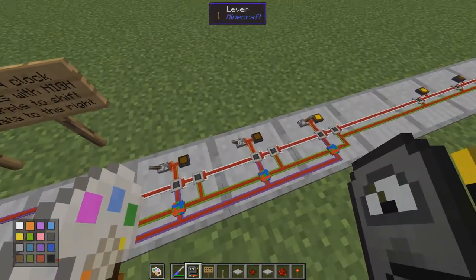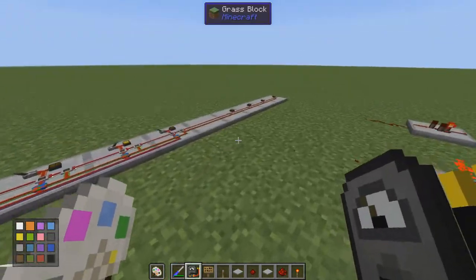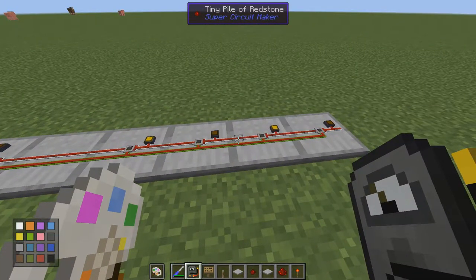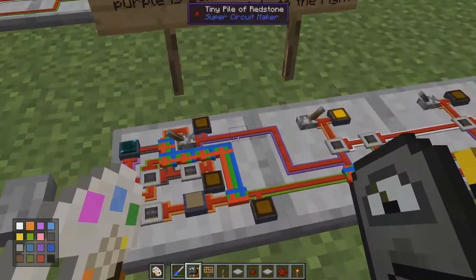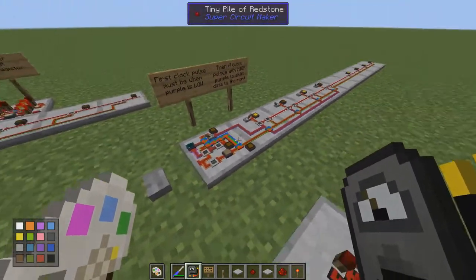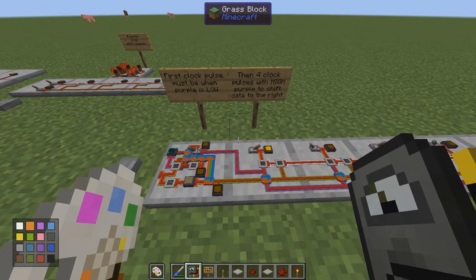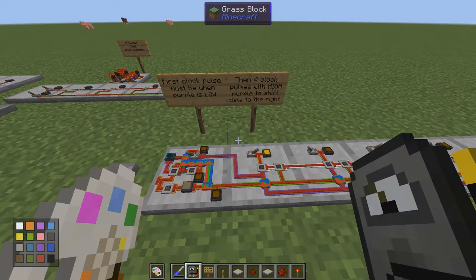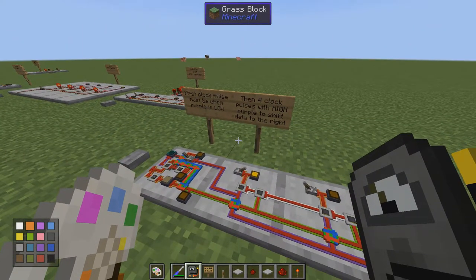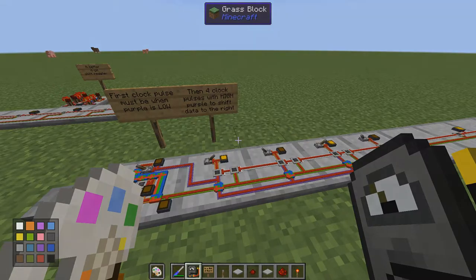Now we can get it all in one system — one zero one zero, hit it, and we get it over here. I hope that was possible to follow; it's quite theory heavy at this level. It's a really fun build and I hope it will be useful at some point. If you have any questions leave them in the comments and I'll try my best to answer them. Find all the information in the description. Thanks for watching, I'll see you in the next one — bye!